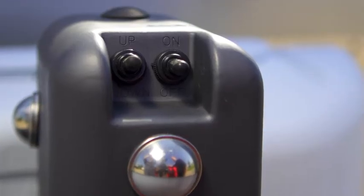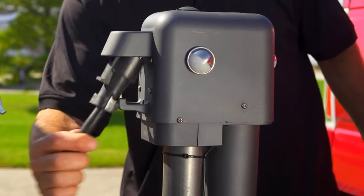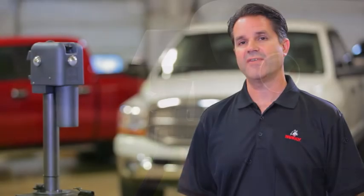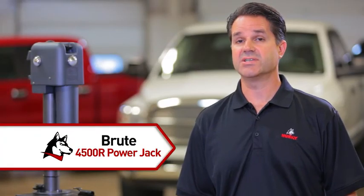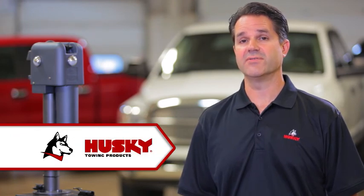In addition, Brute features weather-protected switches and a convenient connector storage bracket to store and protect the trailer's cord end from the elements. The Brute 4500R Power Jack from Husky Towing Products has the Brute strength and the Brute toughness to give you a lift for years to come.